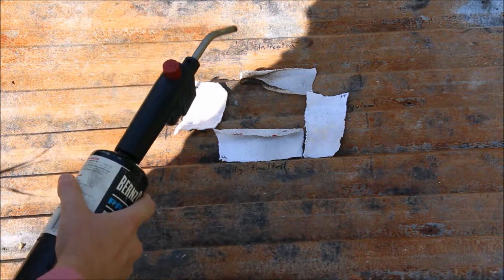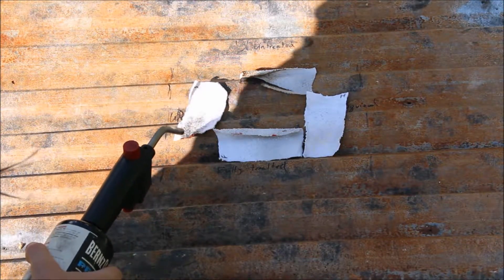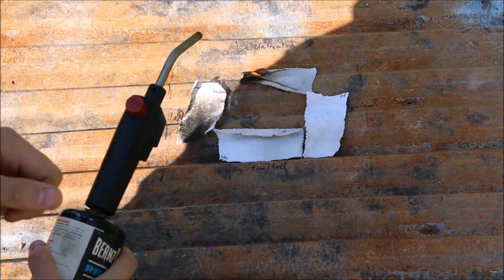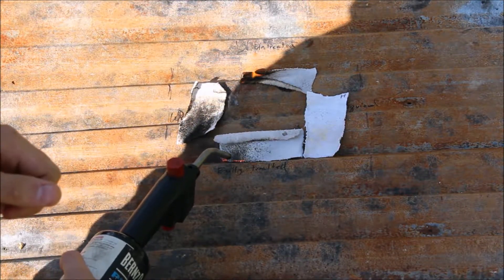The untreated. This is the rinsed. Fully treated.